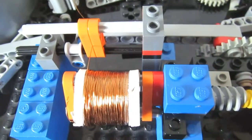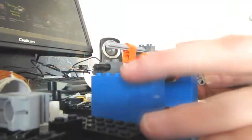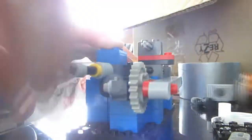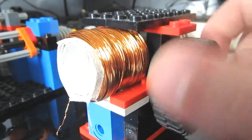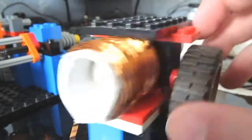Not the most professional setup obviously, but it works really well. Here you can see me winding the coil in fast forward — look at me go! And here I'm testing the newly made coil on the engine. Yeah, fits pretty perfectly.